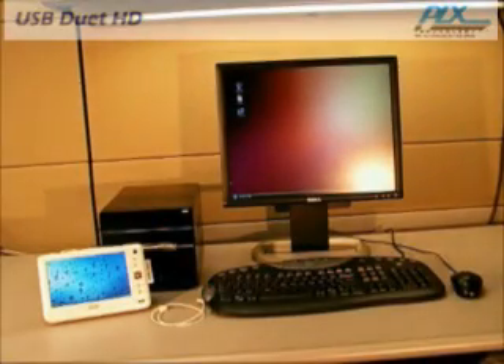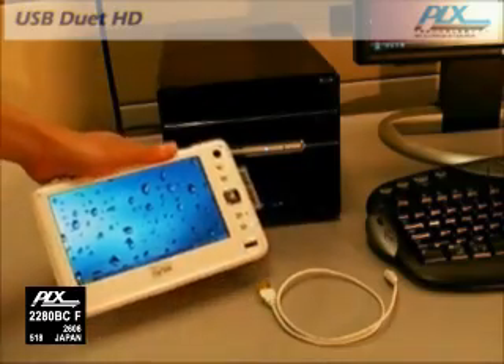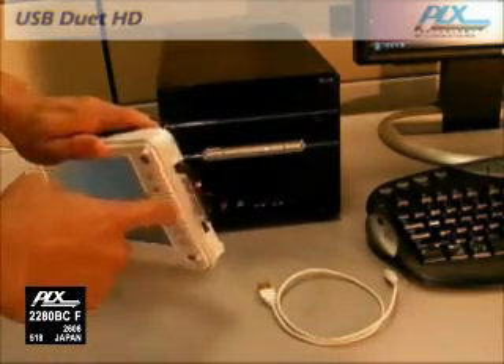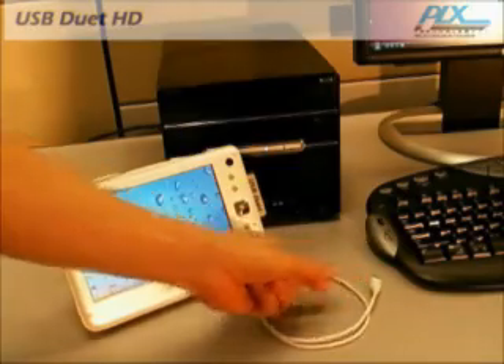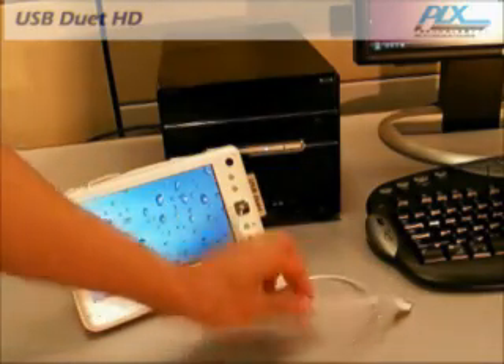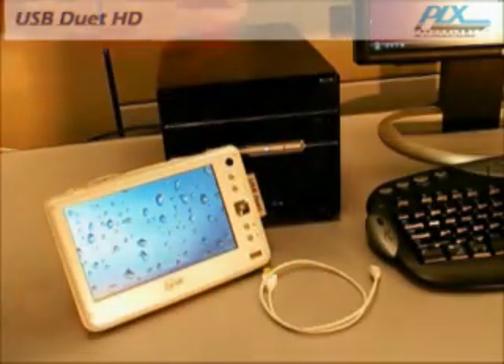USB Duet HD allows you to turn your mobile PC into a mass storage disk drive. USB Duet technology uses PLX's Net2280 PCI to USB Bridge to add a USB client port on your mobile PC system. With this client port, you can use a regular USB cable to connect and share your mobile PC's files, sync your mobile PC with your desktop, or migrate your settings and data to a new PC.